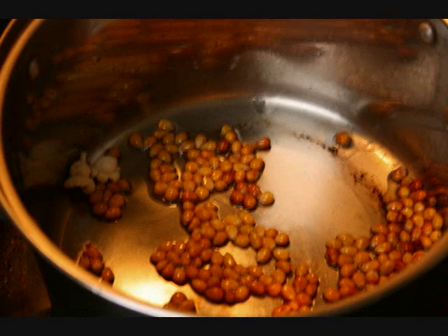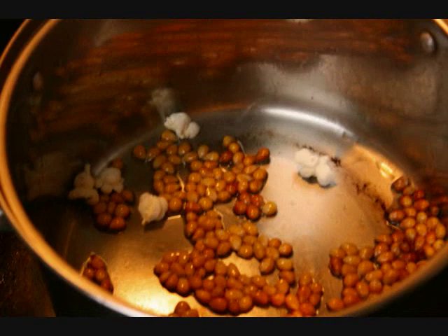While they may look dry, popcorn kernels actually have a tiny amount of water inside them. This water is stored inside a circle of soft starch inside the hard shell.